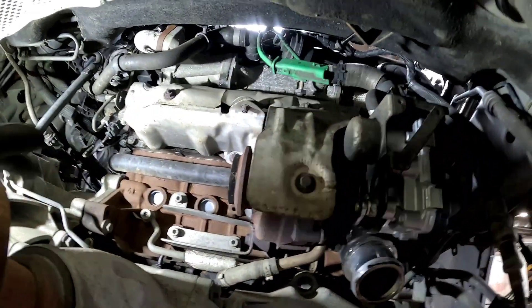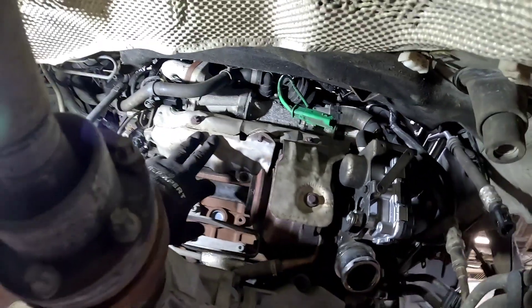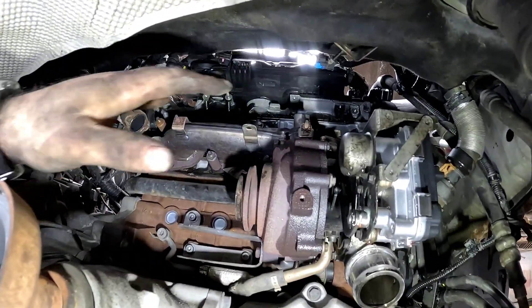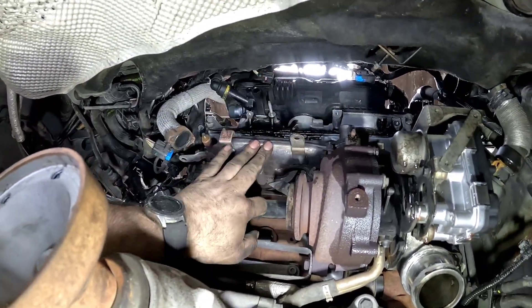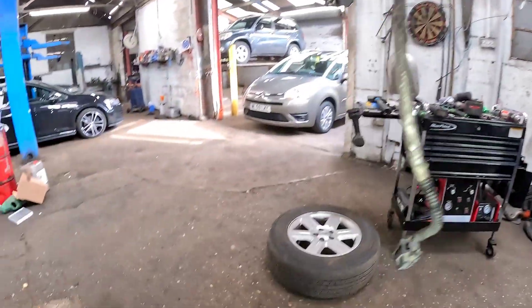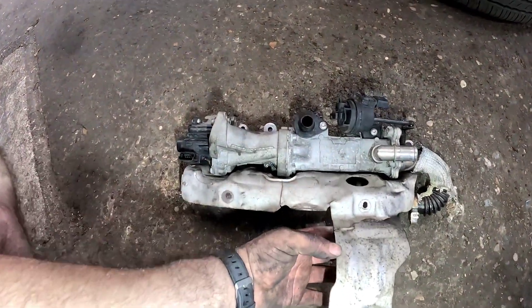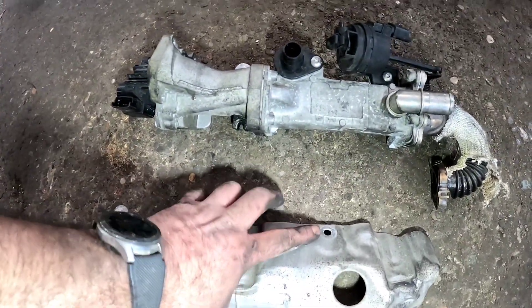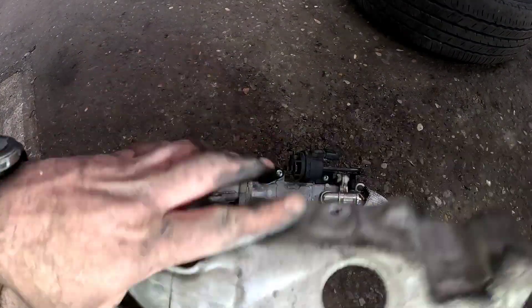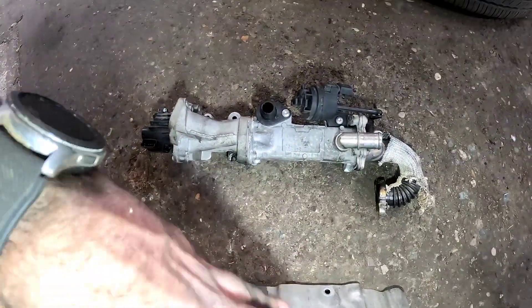Let's make a start on removing the turbo. First thing is to remove all the 10mm bolts and get the heat shield out of the way. I've got the heat shield off the manifold, but it wasn't as easy as that — there's a heat shield going around the turbo and the EGR valve at the top, and you've got one little bolt that means taking the whole EGR valve off just to access it. Ridiculous.